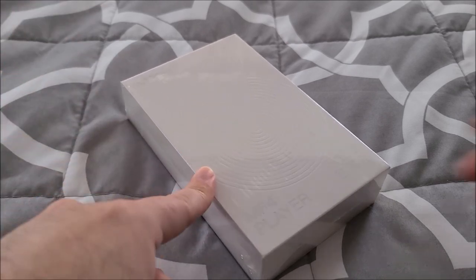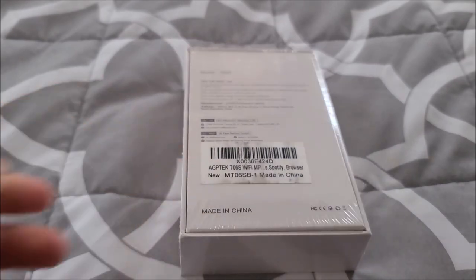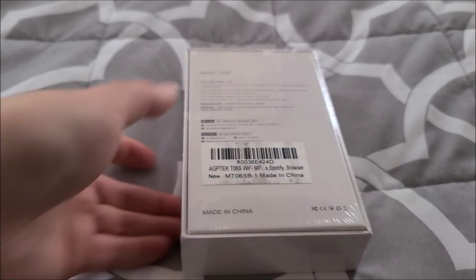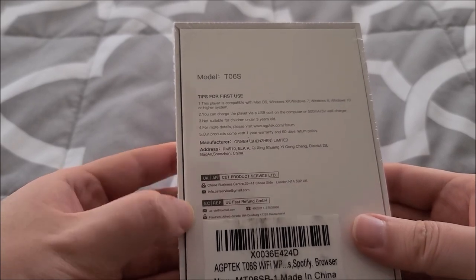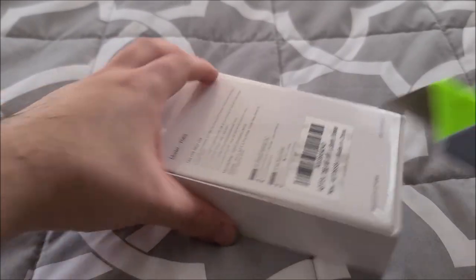I believe this does USB On-The-Go, so you can plug in thumb drives to transfer music and all that good stuff. And yeah, you can see the model number on the back there. So I guess we can just get right into it.